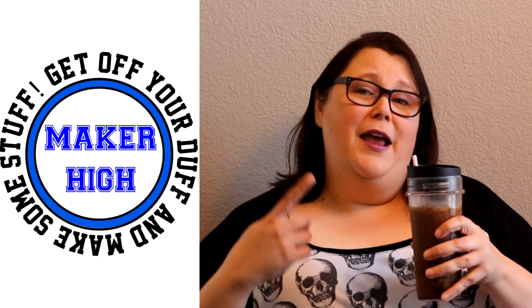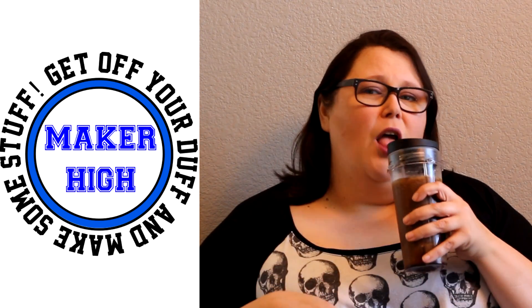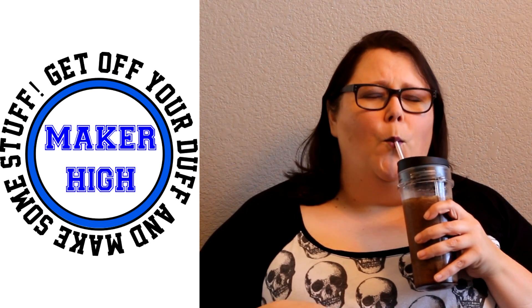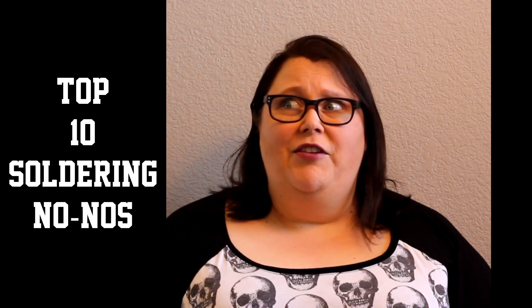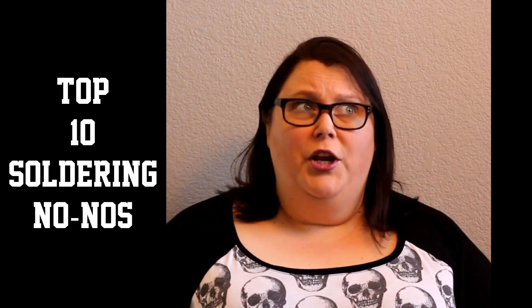Hey, look at that, I made myself a slurpee! Top 10 things not to do in soldering! This is a safety video and nobody really likes safety videos, so we're gonna go really fast!